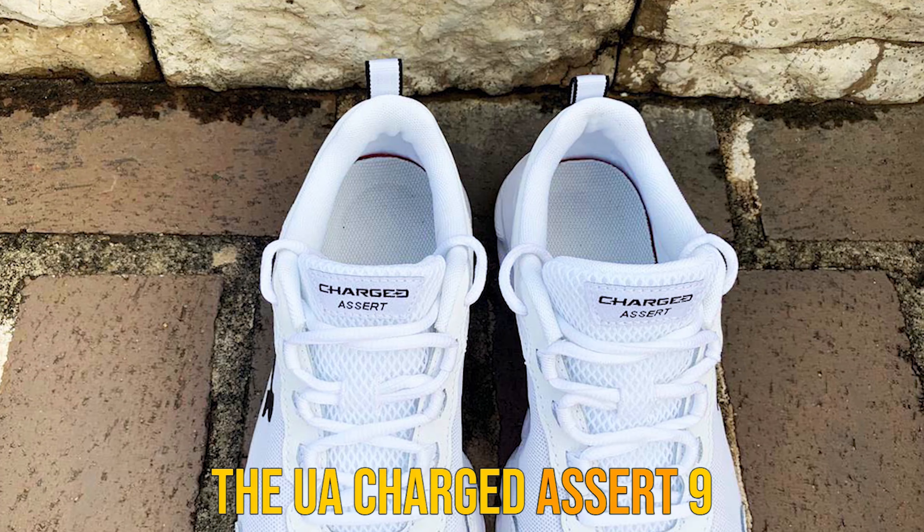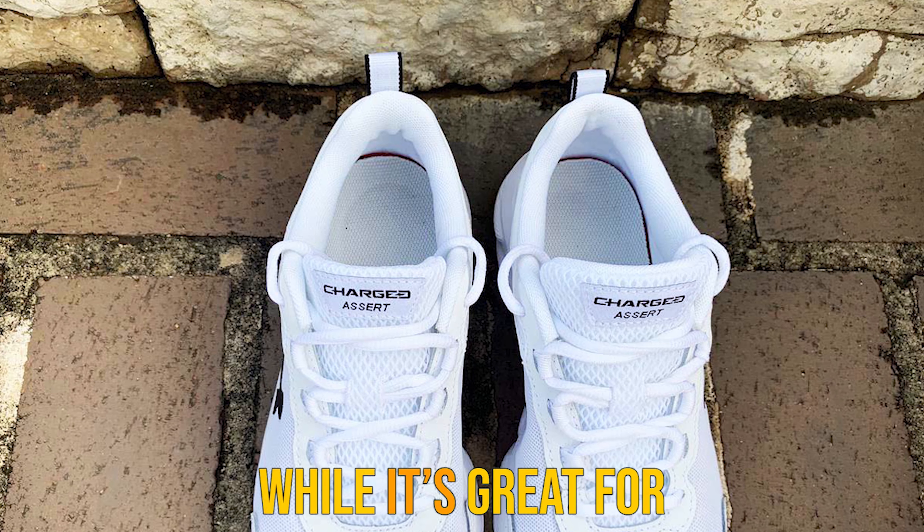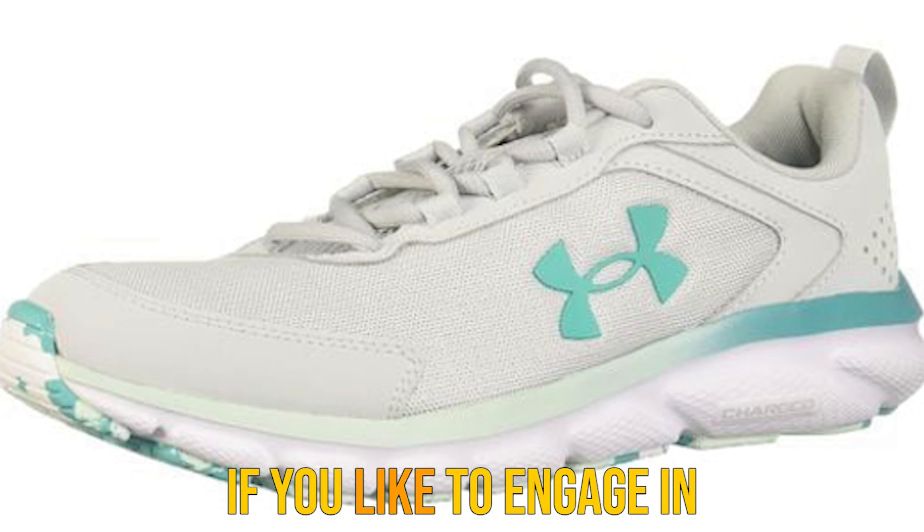If the charged midsole wasn't enough cushion, this daily trainer also includes an EVA sock liner for an extra jolt of cushioning. The sock liner is nice and breathable and can be removed as needed.